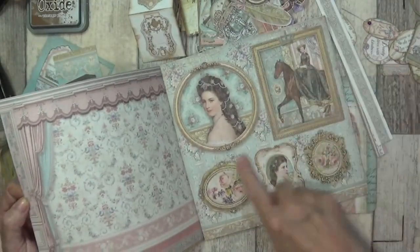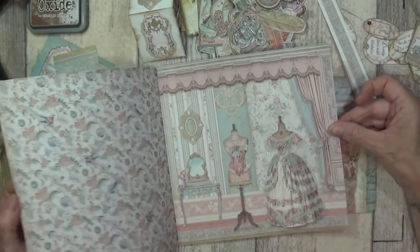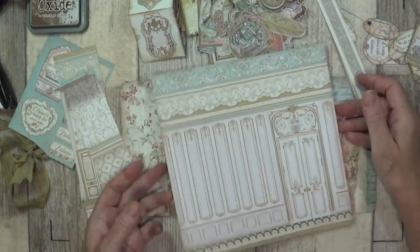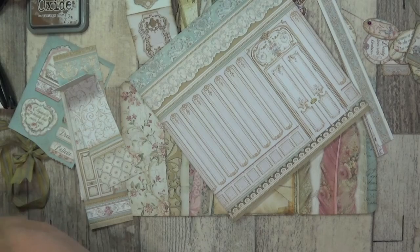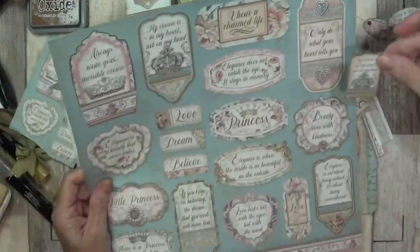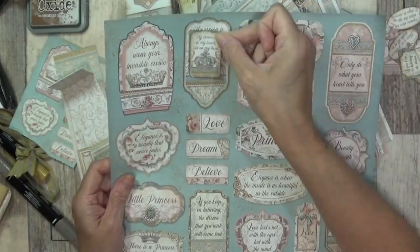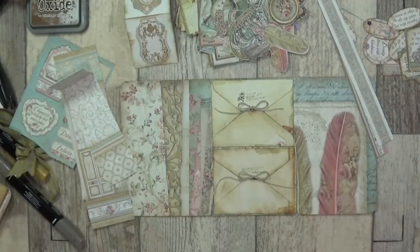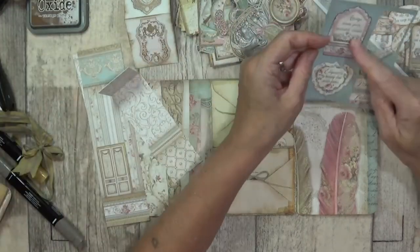I can cut things like this out but then you're taking away this beautiful paper from underneath. Look at this beautiful - I could cut these doors out. So I've got an 8x8 and a 12x12. I cut them out of the 8x8 so I don't have to waste all my 12x12. I've got a couple left - I could use the circle punch on there or the oval punch. These are leftover pieces.